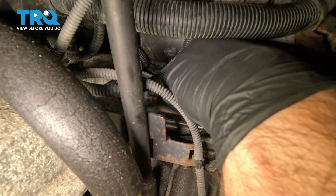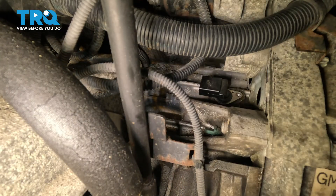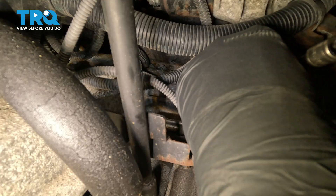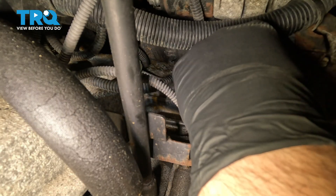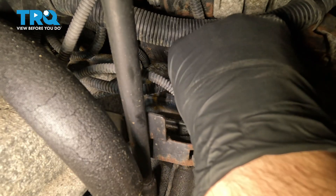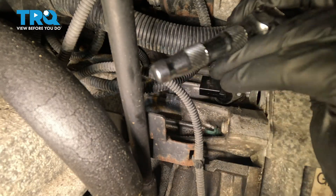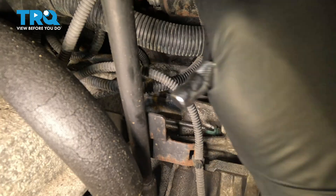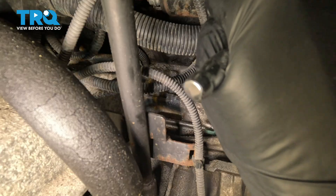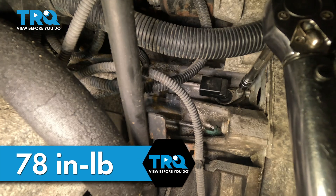Make sure the threaded hole is lined up and take the screw. Get that lined up, get that screw started and tighten it down. Snug that down. Now I'm going to torque this to 78 inch-pounds.